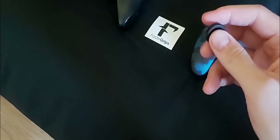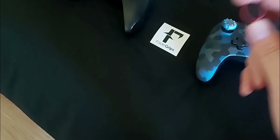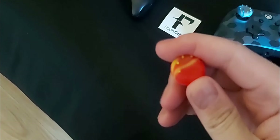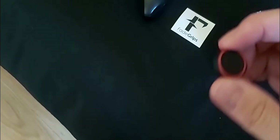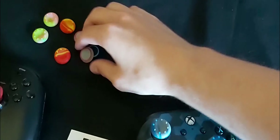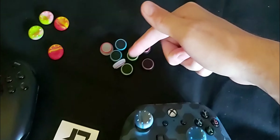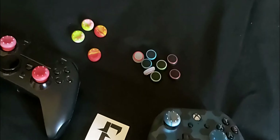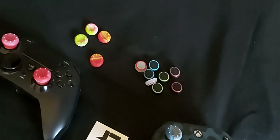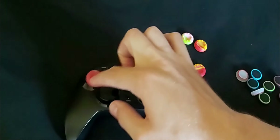They also do controller skins as well, which look really neat. I decided to buy a combo pack of these which are pretty nice. These are the candy coloured ones, and there's also the black and red one and these ones here. I believe these are glow in the dark ones which are quite nice, so you can have that nice swaggy glow in the dark effect on your controller at night.